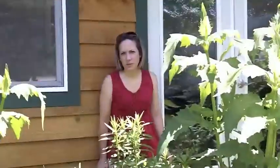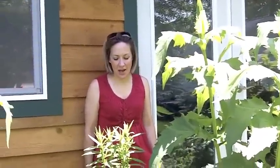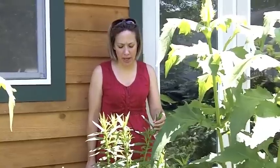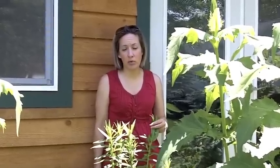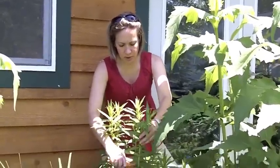Here we go. Hey, Erin, what are you doing back there in that corner? These are my asters - they're purple asters. I think they're called the New England asters. They are. And we're showing you how to trim things, such as the asters, so they won't flop over when they get too tall. So we're going to trim them.